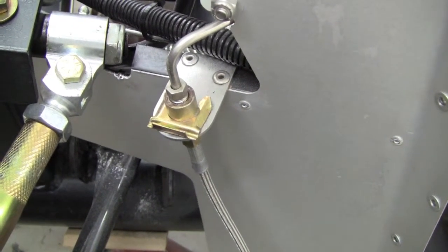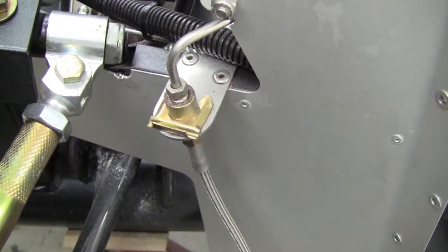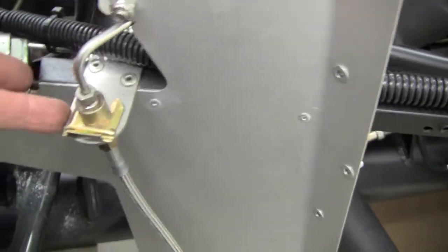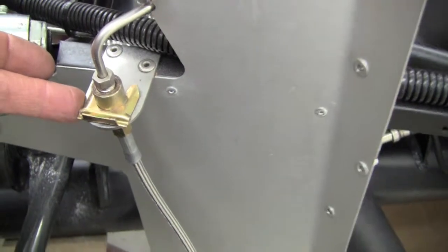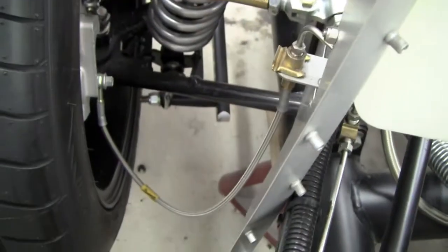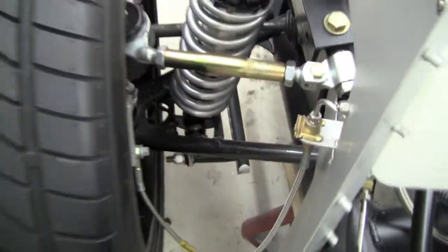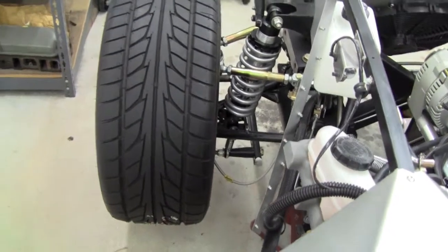You'll notice the position of it is not necessarily how they show you in the instruction manual. We want you to have the bracket in a horizontal location so that your brake hose can be made in like a U shape, as you can see there. That allows your suspension to come up and down and for the wheel to go in and out without twisting the hose at all.